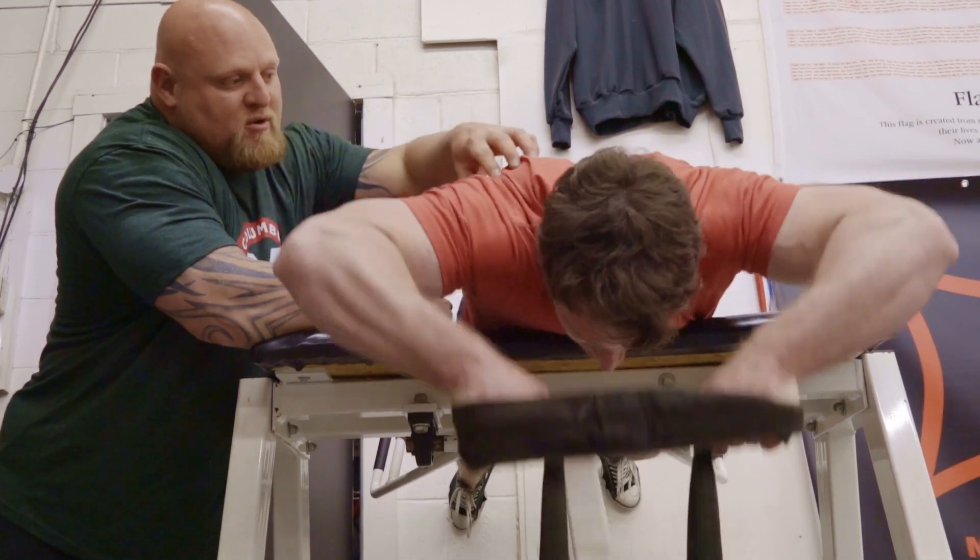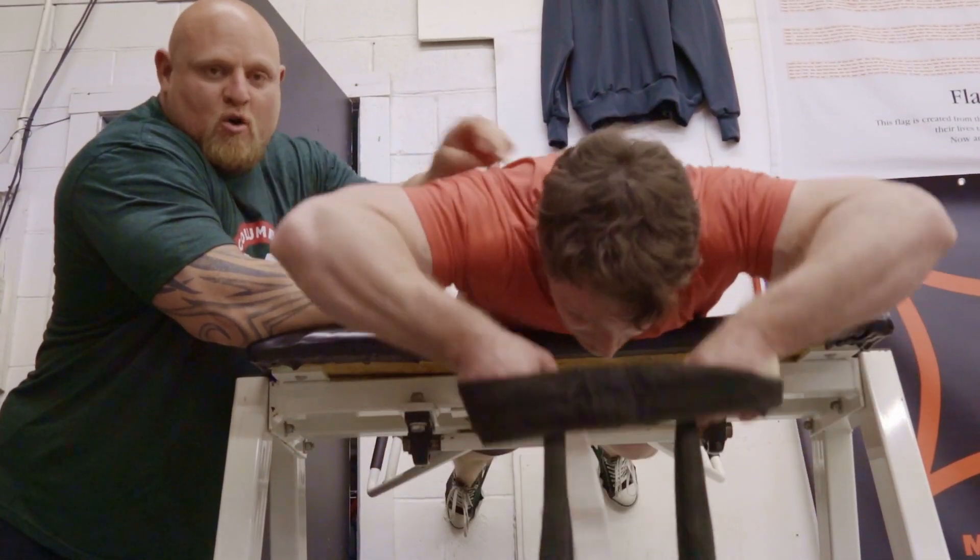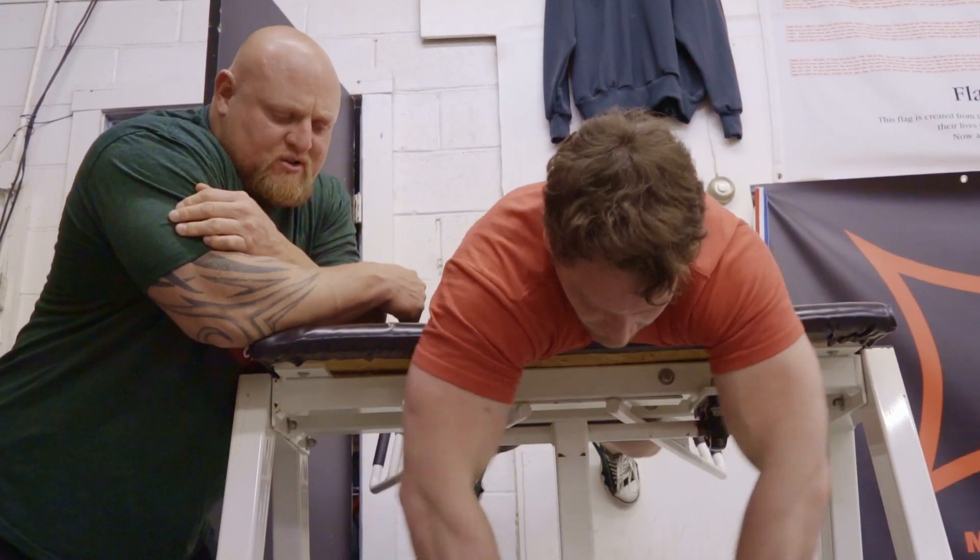This is great for building the rear delts, rhomboids, lower traps — a great posture exercise. This is a central nervous system deload. We're actually going to deload the brain and the spinal cord and overwork the muscle tissue.